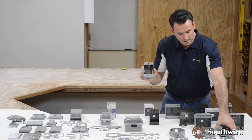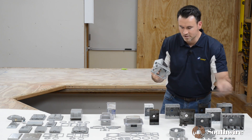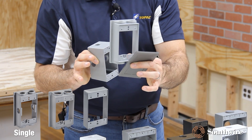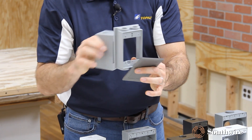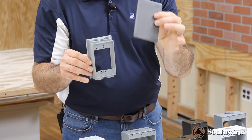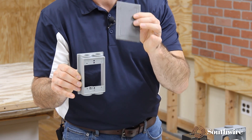You would take an extension collar like this. This extension collar happens to be single-gang, but it comes in two-gang and three-gang as well. The one thing you'll also get is a gasket. This gasket ensures that when you install it to the front of this box, it maintains being watertight.